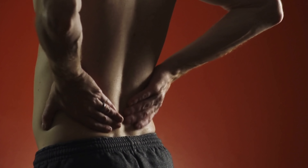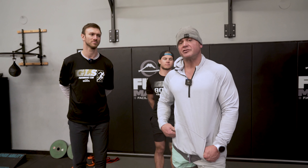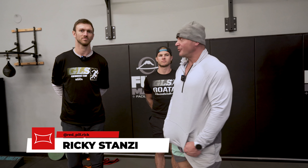This is Mark Bell from Super Training Gym, the strongest gym in the West. We're working on some lower back stuff. I know a lot of you guys have lower back pain and we got one of our coaches here who is going to take us out of back pain. What we got to do coach?